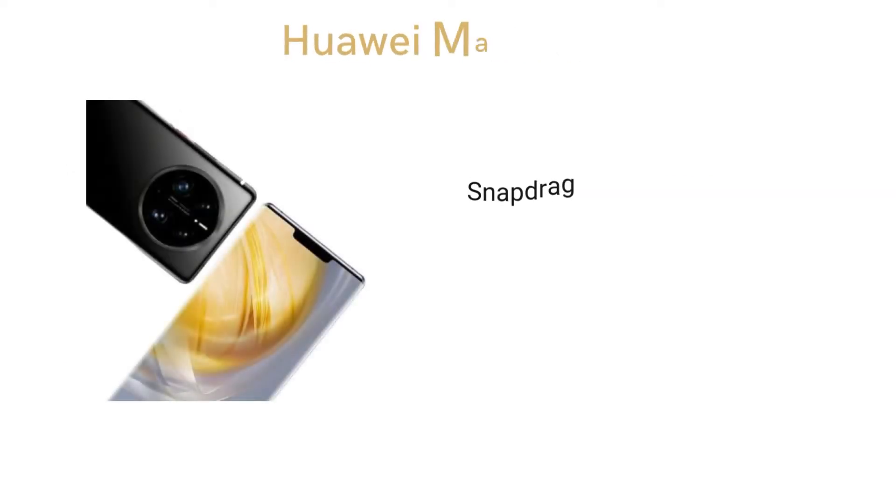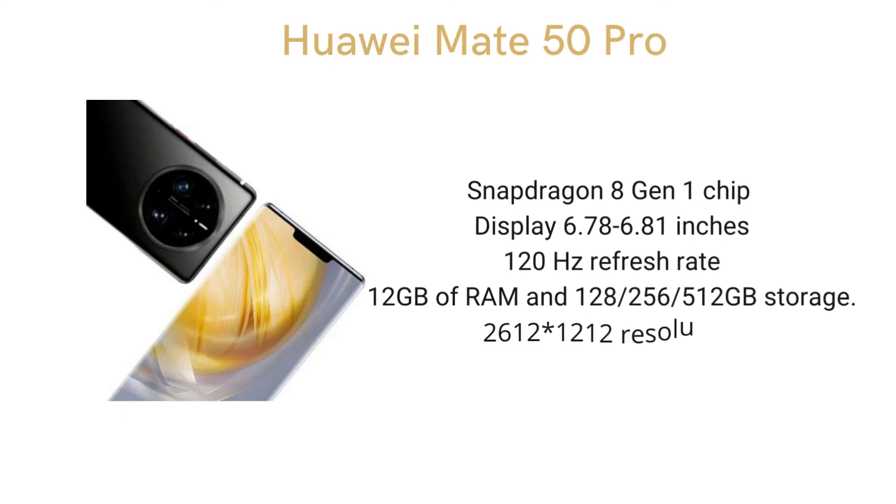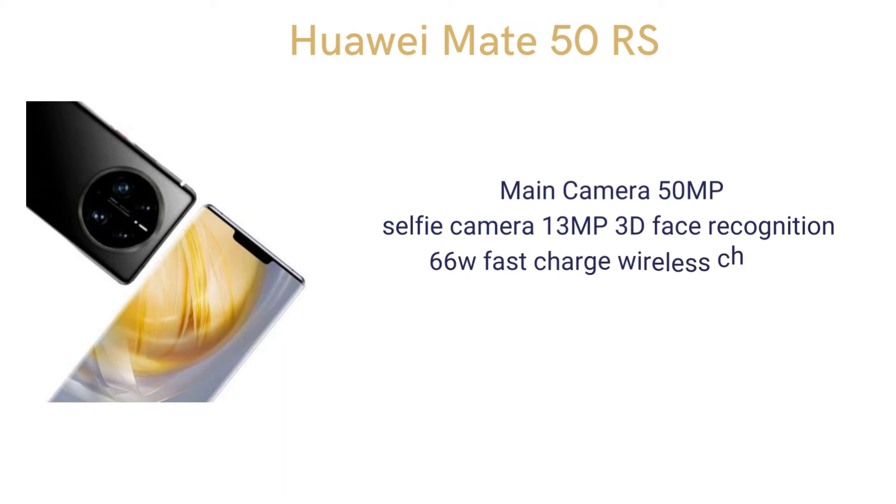Huawei Mate 50 Pro specs: Snapdragon 8 Gen 1 chip, display 6.78 or 6.81 inches, 120Hz refresh rate, 12GB of RAM, 128, 256, or 512GB storage, resolution 2612x1212, main camera 50MP, selfie camera 13MP with 3D face recognition, 66W fast charge and wireless charge, 4500mAh battery.